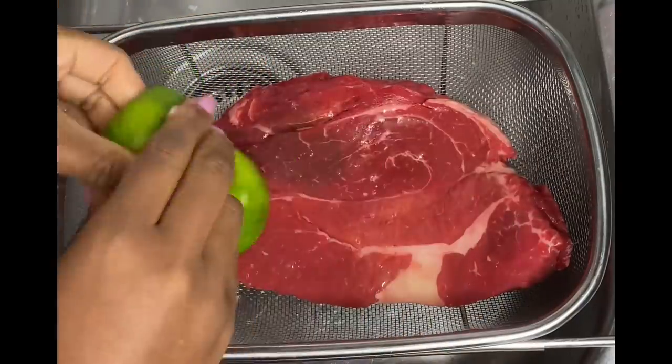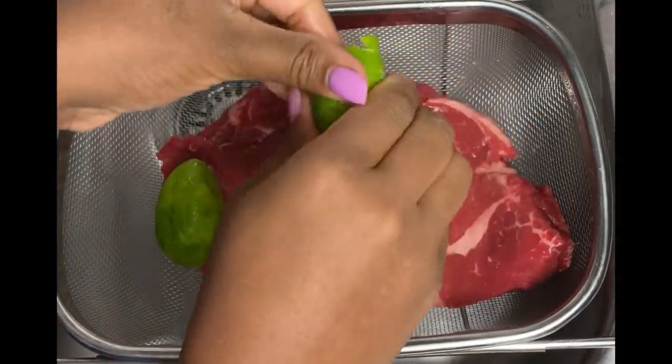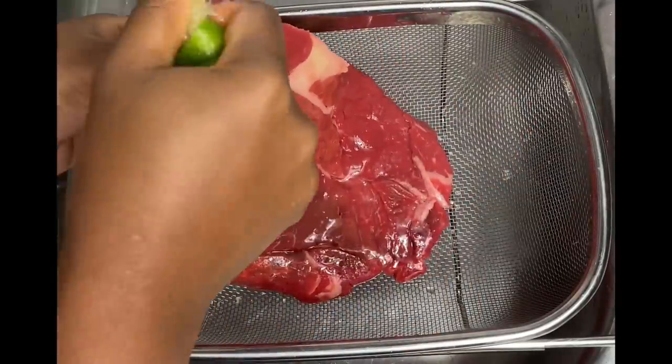I'm just going to go ahead and use some lime juice as well as some vinegar and just wash it down to get rid of any slime, any little impurities. The lemon really helps tenderize it and clean it a bit.